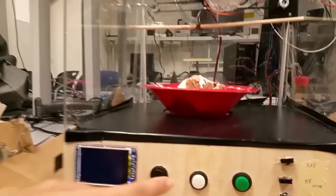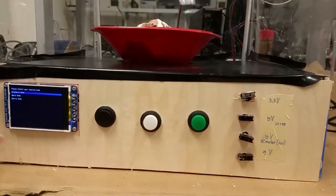For the controlling, as you can see here, there's the display — this one is turned on. Right now we have three modes.